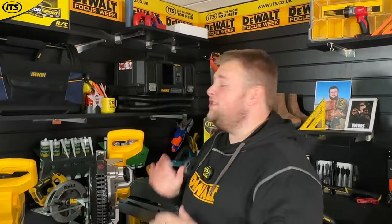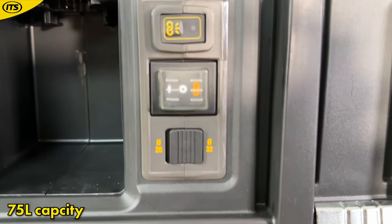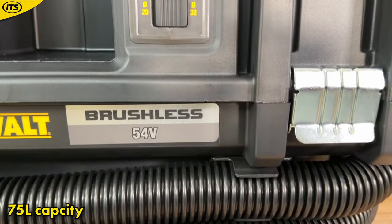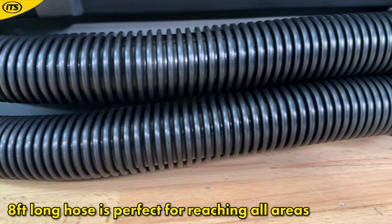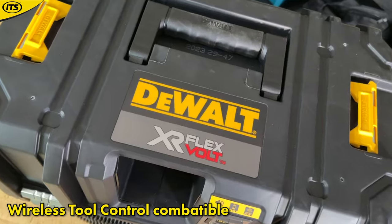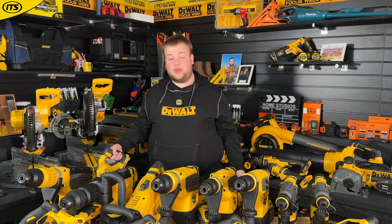There is also the DCV586 cordless FlexVolt dust extractor. This gives you a really good indication of where wet and dry vacuums and dust extractors are heading — it is really impressive with a 75 litre capacity. Where it really stands out is its T-STAK compatibility, so if you have other DeWalt T-STAK cases you can store it within your other cases. It has an eight foot long hose and is compatible with wireless tool control, so when you fire up your tools the dust extractor will turn itself on automatically.